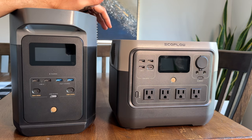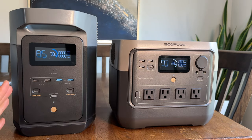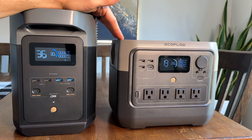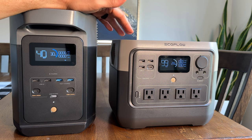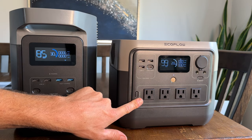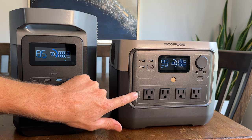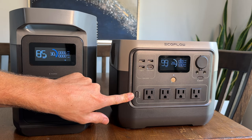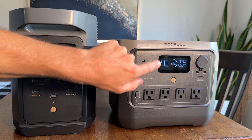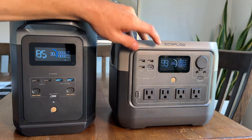Hopefully that helps you assess your need — let me know in the comments if you have questions as you run through your own numbers. Looking at the River 2 Pro versus the Delta 2 side by side: the overall displays are very similar, both can connect to Wi-Fi and the EcoFlow app, which is a pretty great app. On the River 2 Pro, you have everything on the front — four AC outlets, which you turn on with a switch to activate the inverter. You want to turn that off when not using it so you're efficiently using your battery. You also have USB ports, with a USB-C 100-watt port that's super handy for fast charging phones and laptops.